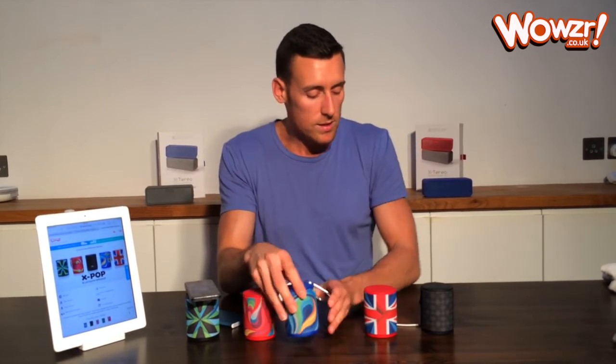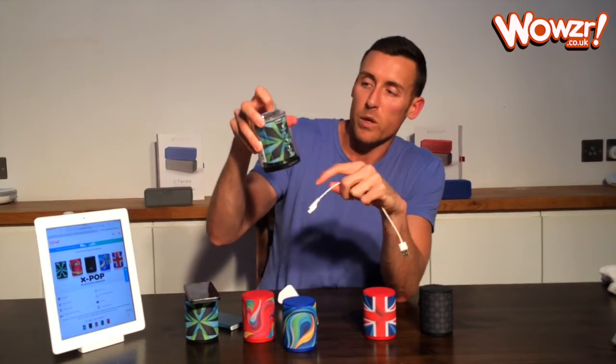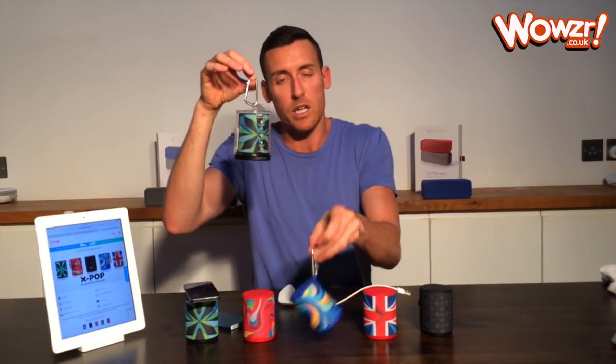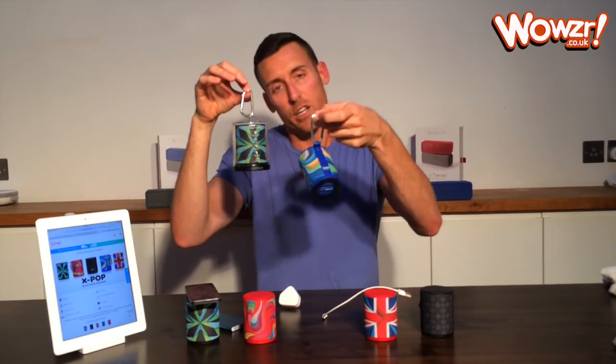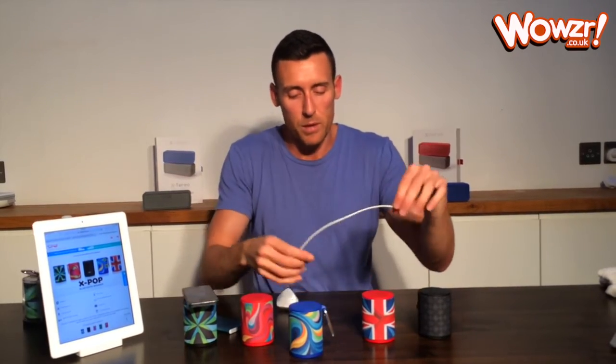Just a couple of other quick things. You have the USB charging cable which comes in the bottom of the packaging — this is what it looks like in the packaging when you get it. You have your carabiner here on the top. Don't throw that away, because that actually goes on the back of the speaker to allow you to attach it to your backpack or bag or whatever else you're using.